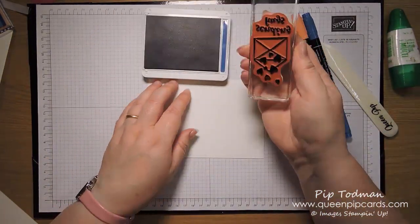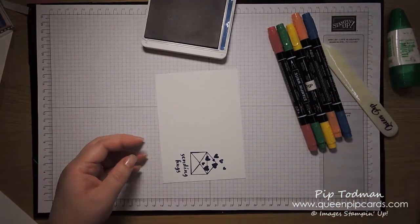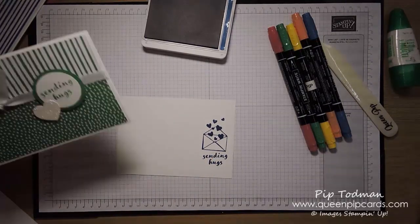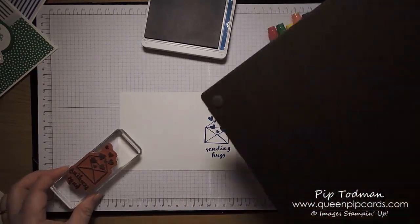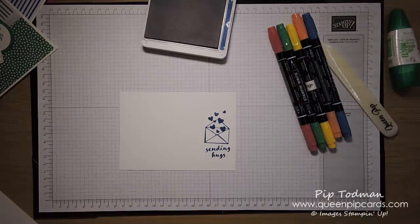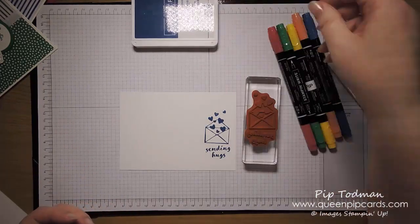If you were to stamp this all up in Blueberry Bushel like this, it would be lovely, but then you wouldn't have enough room to cut out your circle of 'Sending Hugs' because there'd be the bottom piece of the envelope still in there. So you need to do it with just the wording. I'm going to clean that off — trusty scrub — okay, so now you can see it's clean again. That's the ink in the pad, which is nice but doesn't really help us.